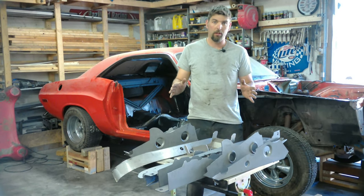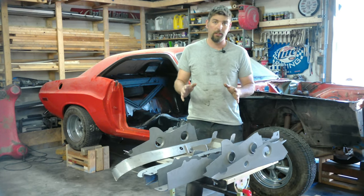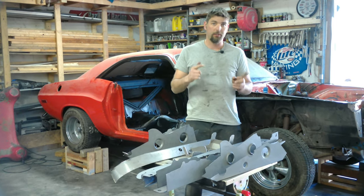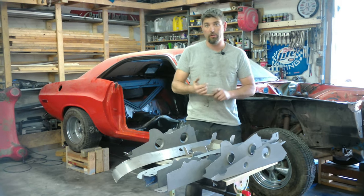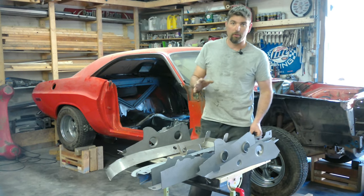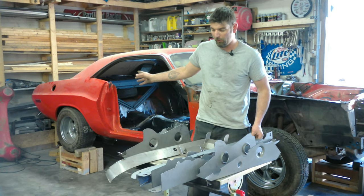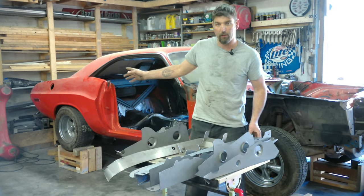On this video, we're going to install a U.S. Car Tool stage two frame stiffening kit for an E-body, 70 to 74 — that's Challengers and Cudas. The owner bought a stage three. I don't think we're going to install all of it. I might do the mini tubs on this video or we might do it on the next one to see how it goes.